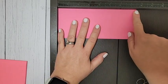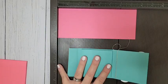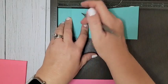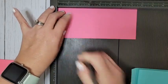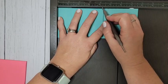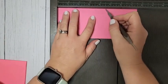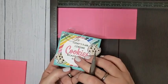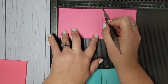What you want to start with is a piece that is seven and five-eighths by three and a quarter. This one is Polished Pink, this one is Coastal Cabana, and I'm using my Simply Scored. The first score line is at one, then one and a quarter, four and three-eighths, and four and five-eighths. All the measurements are listed in the video description and will also be on my blog post later.